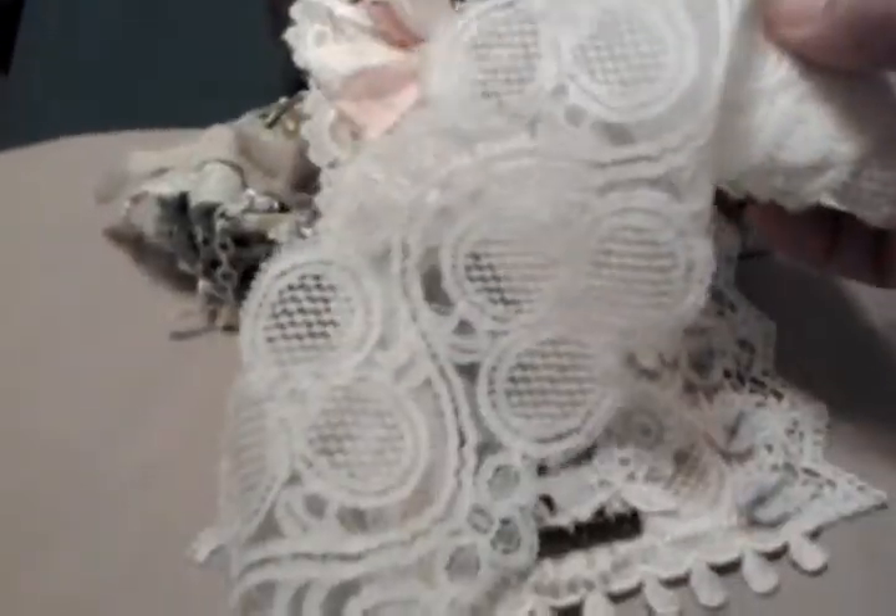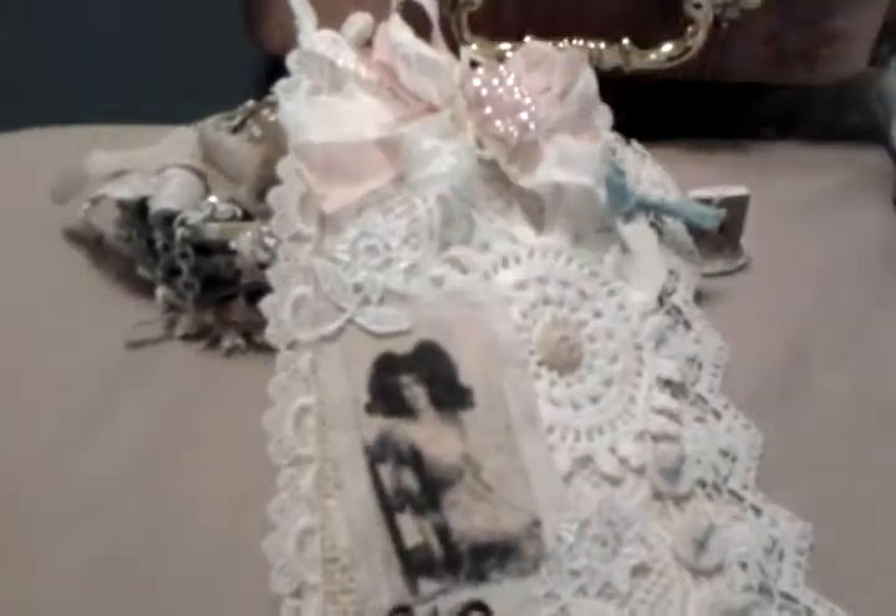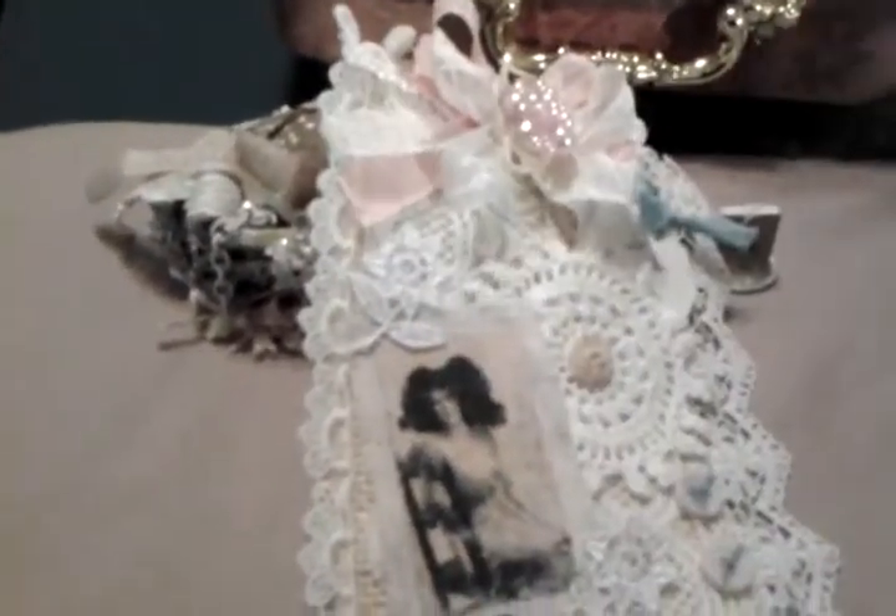Sorry for the shadow, guys — it's kind of getting dark here. And then I added this little metal charm that says 'memories.' And this image here I got from Karen, JB Lady Scrappin' 48. I transferred it onto canvas — this canvas here.